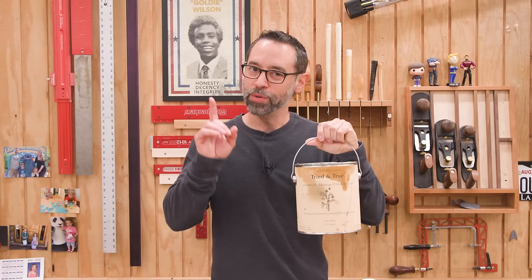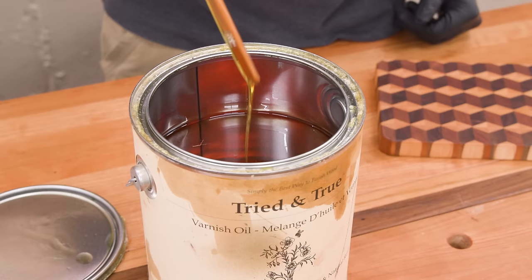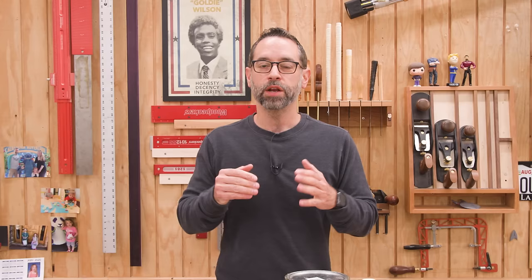The next finish is one I've used quite a bit and buy in a very large quantity: tried and true varnish oil. Don't be distracted by the word varnish — this stuff is 100% food safe, contains polymerized linseed oil and natural resins, and doesn't build a thick film like a traditional resin finish. When I say polymerized oil, that's an important detail. Polymerization just means the linking together of oil molecules to create a more durable layer — essentially, that's the finish as it cures. If you've ever seasoned a cast iron skillet, you've done polymerization: you put a thin layer of oil, heat it up, it polymerizes, becomes hard and dry.